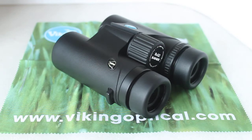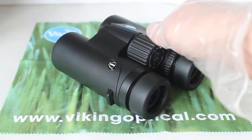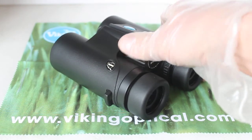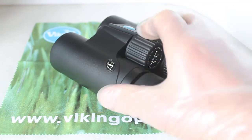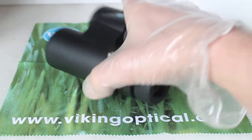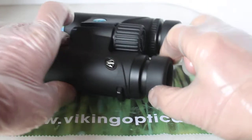The focuser — with mass-produced budget binoculars like this you will often find that some of the parts are quite generic, as is this focus wheel. It's not as nice and easy to use — probably not as smooth as the Kestrels and the Merlins for example — which can make it a little bit more tricky to use single-handed. And the eye cups: I've got these twisted out halfway, they will come out a little bit further.